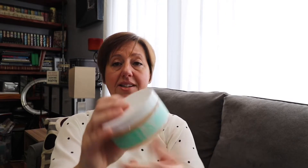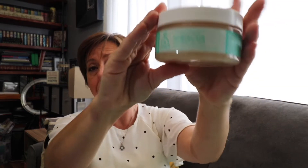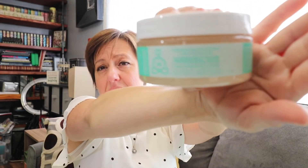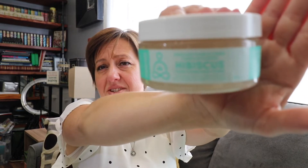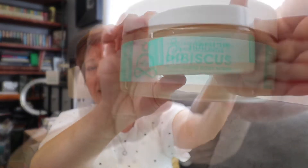Hibiscus Exfoliant Plant-Based Body Scrub. Mmm, yum. Let's see if we can get this to focus — I think there's too much sunlight coming in from this other side.